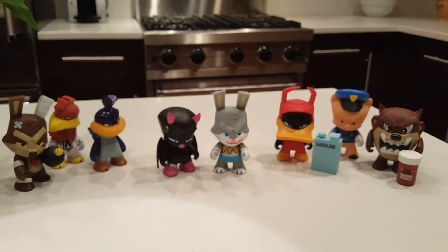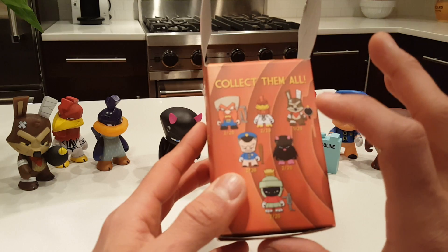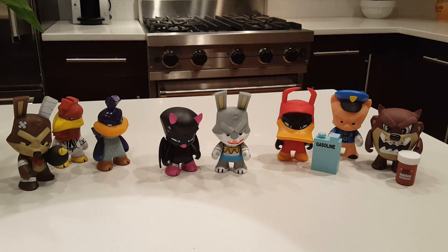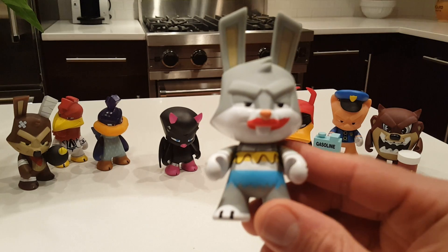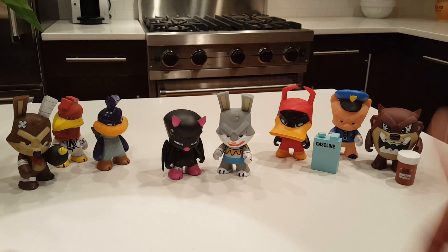So we have eight out of 12 and there are 12 total. I did not get Sylvester, I did not get Pepe, and I did not get Yosemite or the Martian — and I really, really wanted the Martian. I hope you enjoyed the video and these figures. I'm definitely putting these on display because they're really cool. If I had to pick a favorite from the two I got today, I'd have to pick Bugs because I know who he is and it's a cool figure — although the mystery character is really unique looking too.